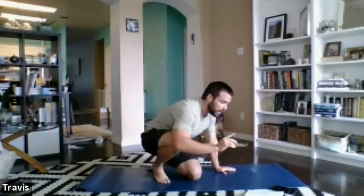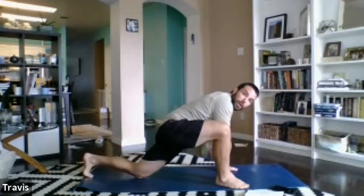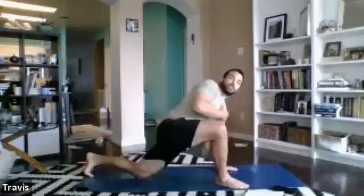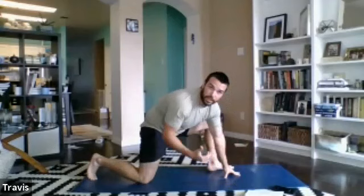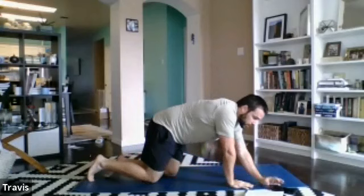After that we'll go half kneeling — one foot in front, one knee on the ground behind us — for T-spine rotations. Right leg forward: take the right arm down to the ground as close as you can, then reach up to the sky as high as you can. Nice thoracic rotation — try to move the rib cage and rotate as much as you can. We'll go 30 seconds each side. Starting in three, two, one — bird dogs, let's hit it.